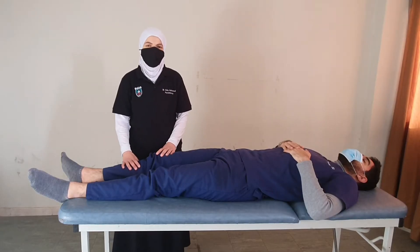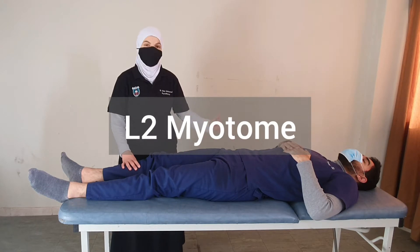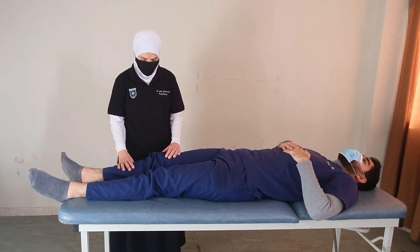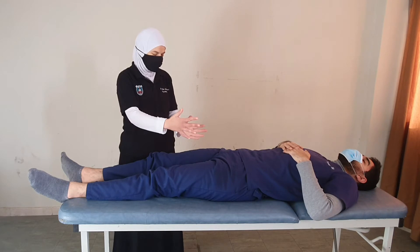To start the examination of the myotomes of the lower limb, we will start with L2, which is hip flexion. For hip flexion, with the patient in the supine position, we start with the hip in neutral abduction and neutral rotation.